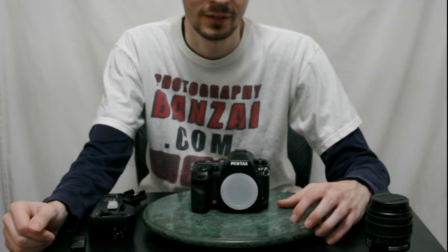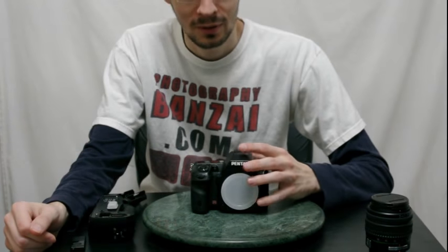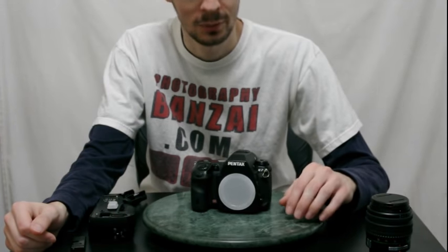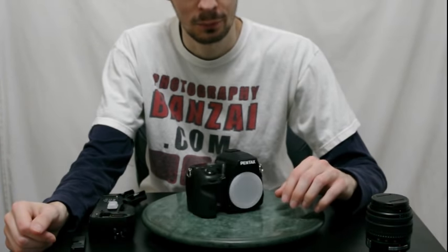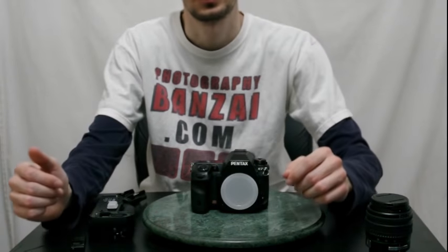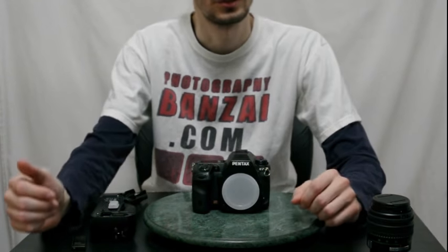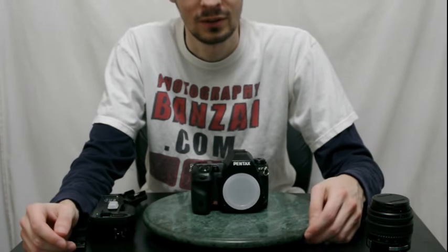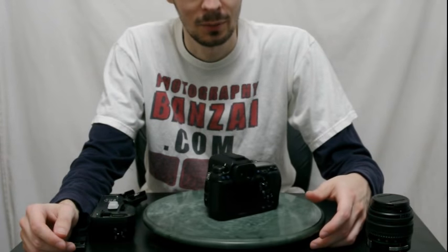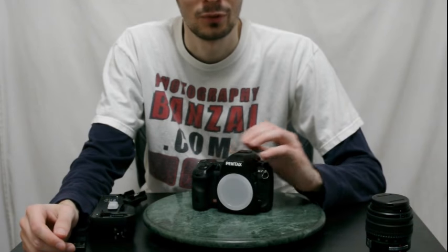Today I'm going to show you the Pentax K7. This was released in 2009 as the successor to the K20D. They made the body smaller, improved frames per second, added video mode and live view. Overall it was definitely an improvement, mostly incremental. The sensor from Samsung had more readout lines, which actually decreased sensitivity slightly, so there's a little more noise with the K7 compared to the K20D. But overall this was a pretty large improvement.